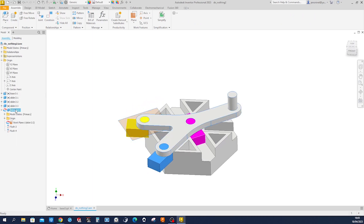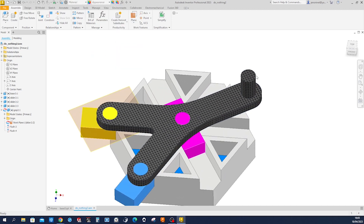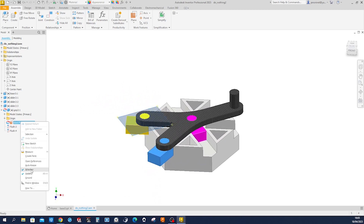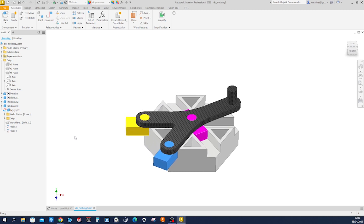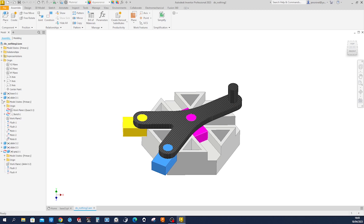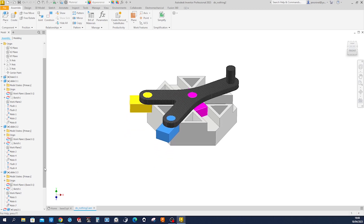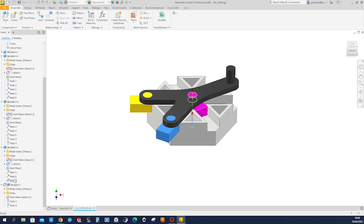Give that grip some nice appearance. Let's hide that work plane and remove the adaptivity. Now we want to remove those constraints we had — suppress that one, and that one, suppress it, and that one.